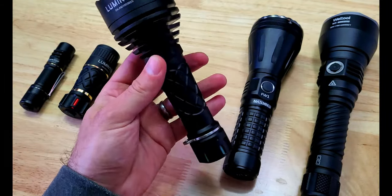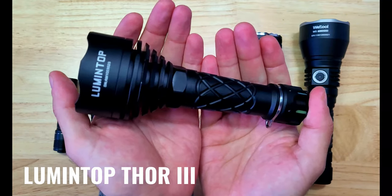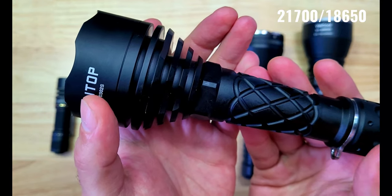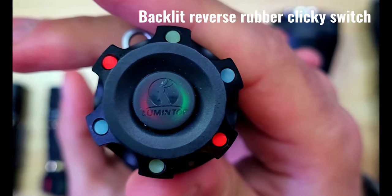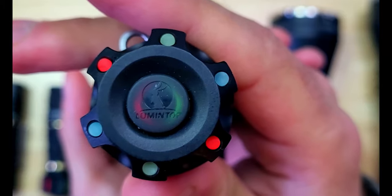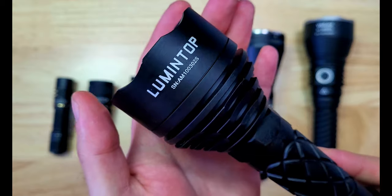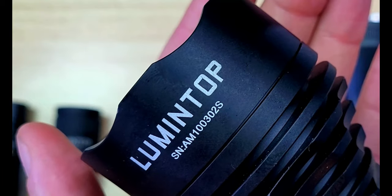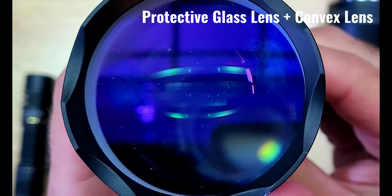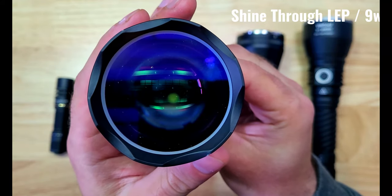Now we're going to take a considerable leap up in size to the Lumentop Thor 3. It has a black aluminum alloy body with some pineapple-style knurling on the tube, and it can run on a 21700 or an 18650 battery. There's a backlit reverse rubber clicky switch on the tail which controls two different output modes and a strobe mode, and there are also some glow tubes. The design appears to be identical to the Thor 1. The head is much wider than the lights we've looked at previously, and you can also find the brand and serial number. It has a crenulated bezel with very wide and shallow teeth, a protective glass lens, and a convex lens — this is also the shine-through style with a 9-watt max.